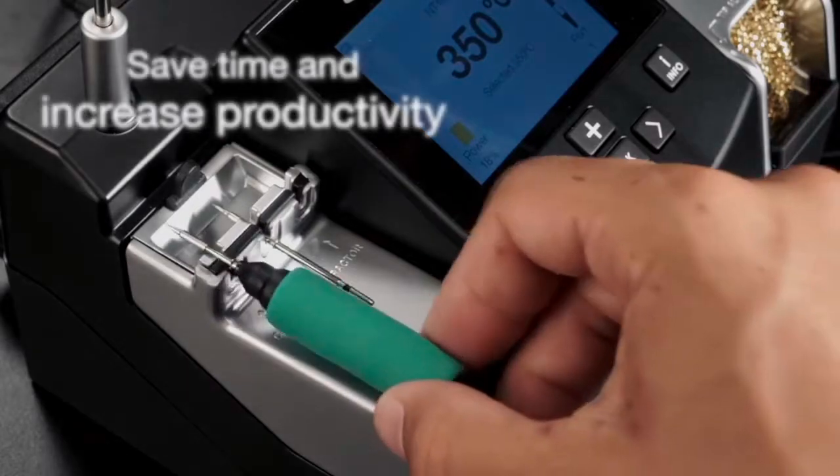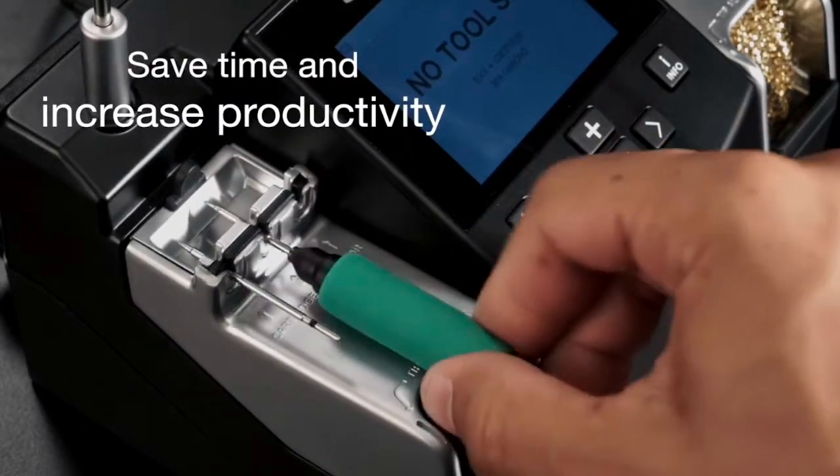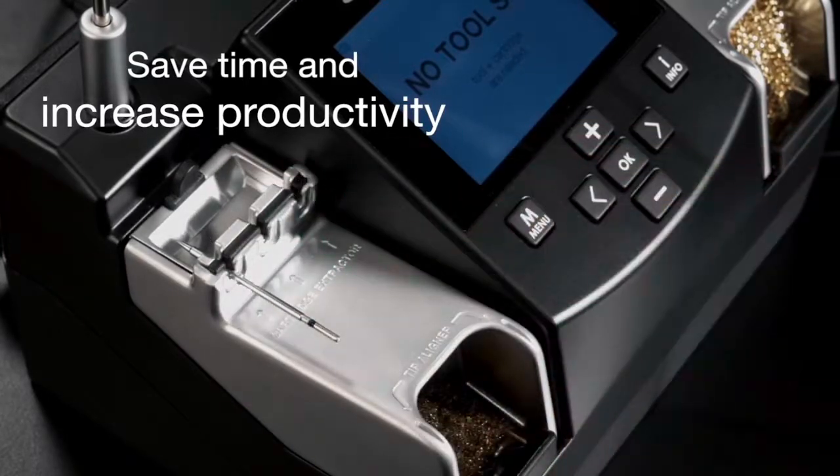You can save time and change the cartridges safely without switching the station off. They can be changed single-handedly thanks to the quick tip changer.